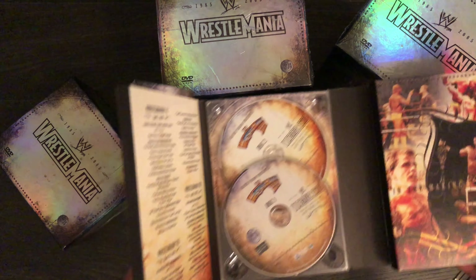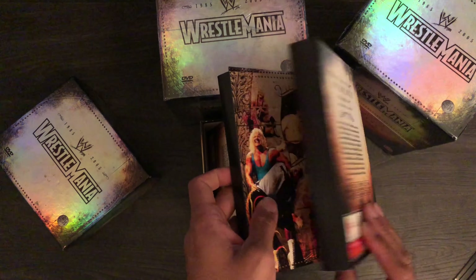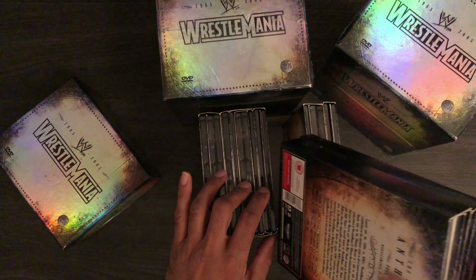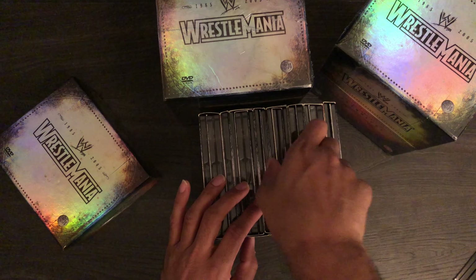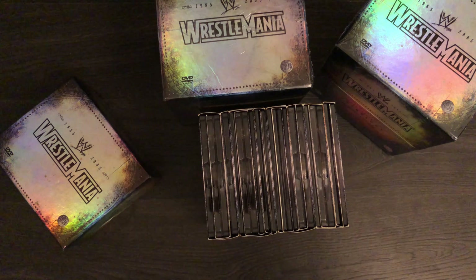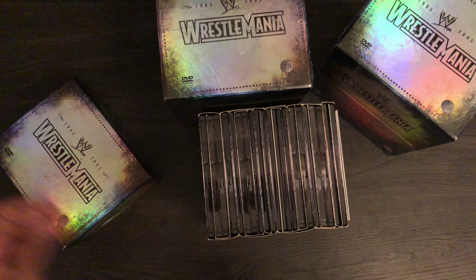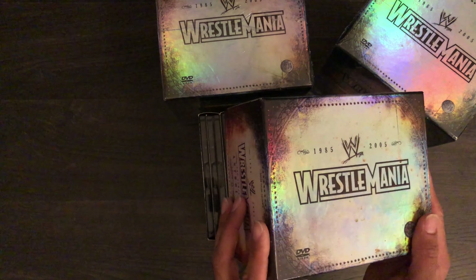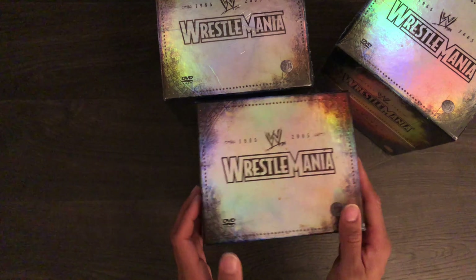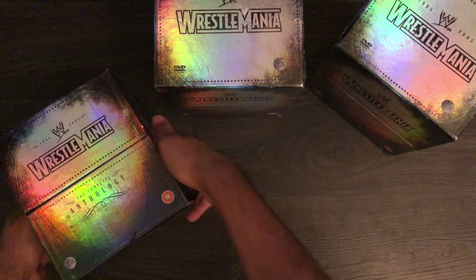I think this one's even bigger than the other one. It's obviously got the insert there. It's got Wrestlemania 6, 7, 8, 9, 10 and then 11. Quite a big set. And they've got separate discs — like two discs for some of them — whereas the US ones are just back-and-forth discs.